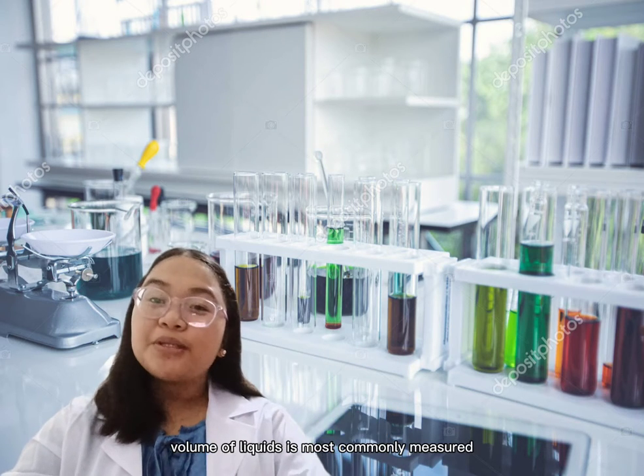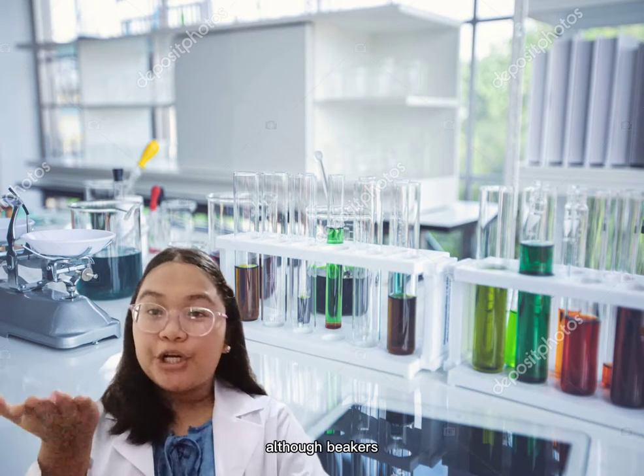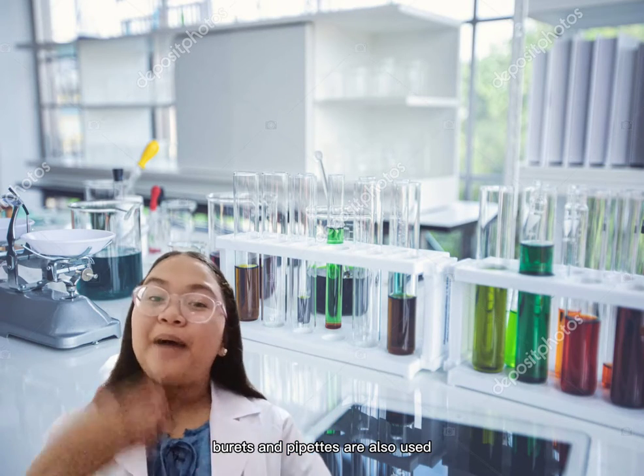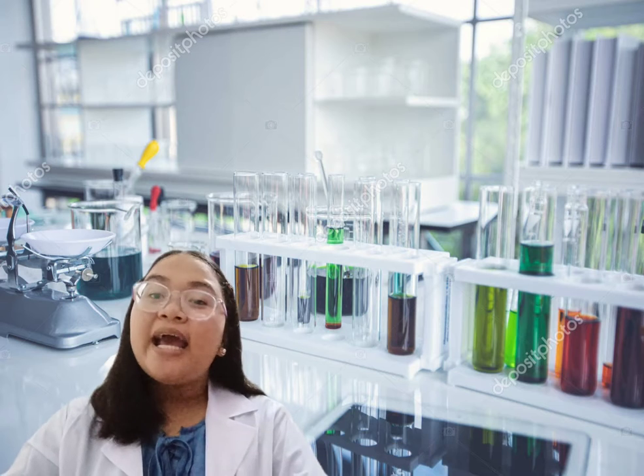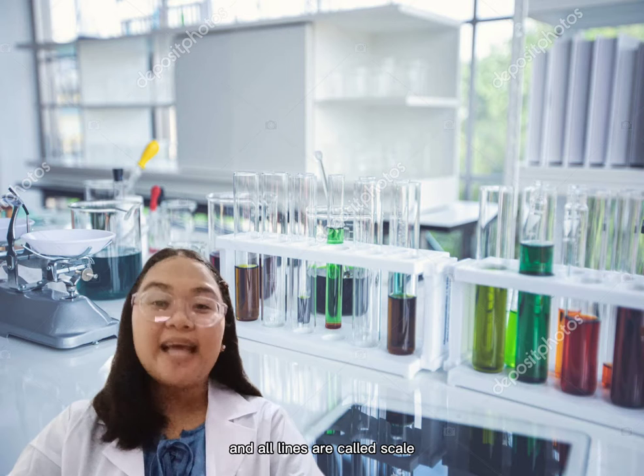Volume of liquids is most commonly measured with a graduated cylinder, although beakers, burets, and pipettes are also used. Each of the instruments is marked with lines, and all lines are called a scale.